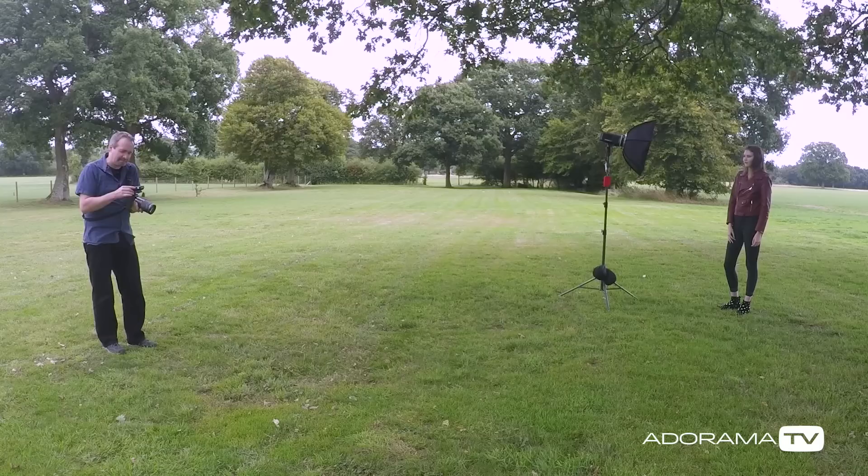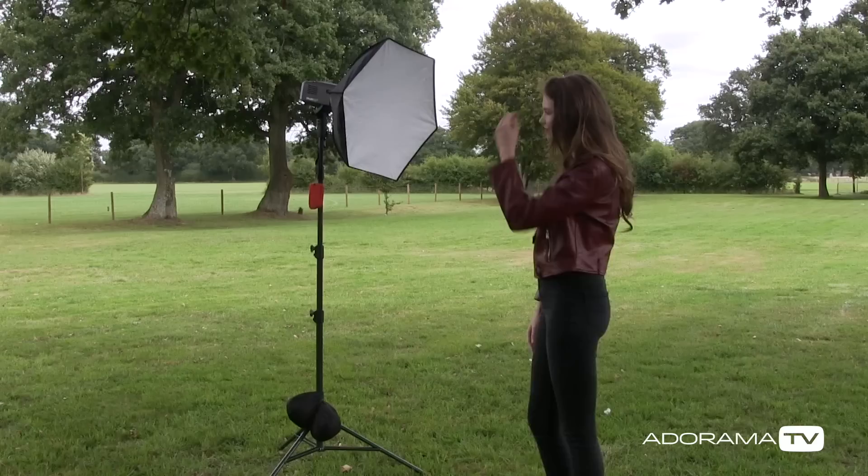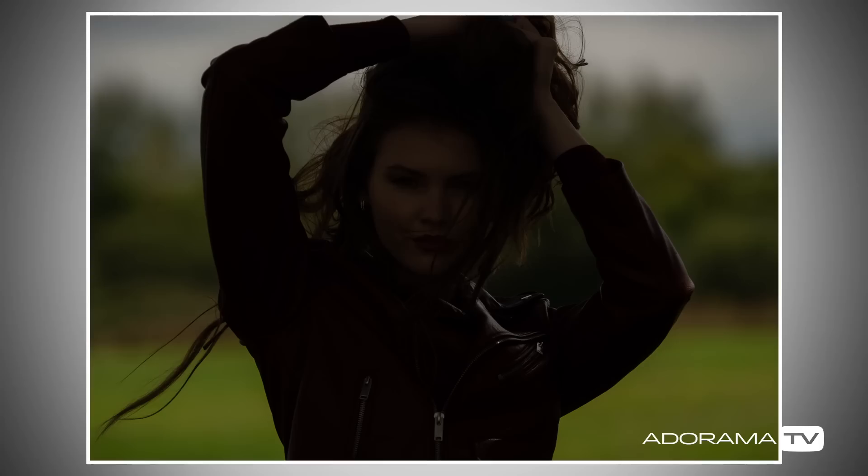If I take a picture at 1/4000th of a second without flash, here's how it looks. So now there's detail in the sky, but Chloe is clearly underexposed. High-speed sync flash is really simple — I'm just going to use that to fill in the shadows on Chloe's face.